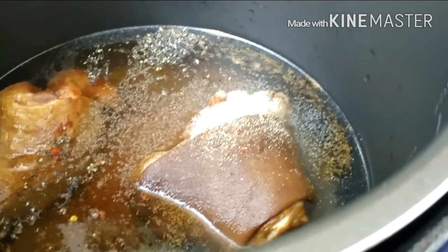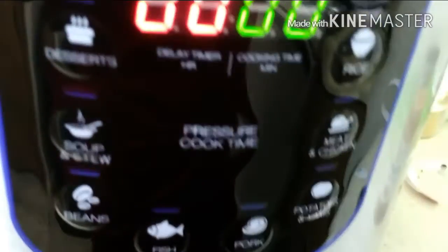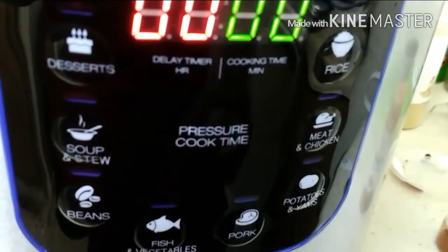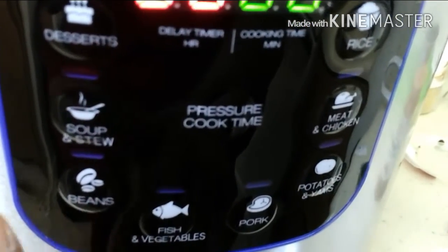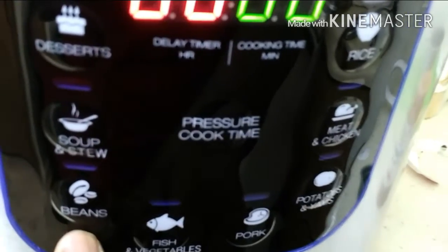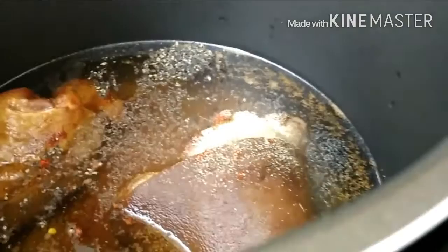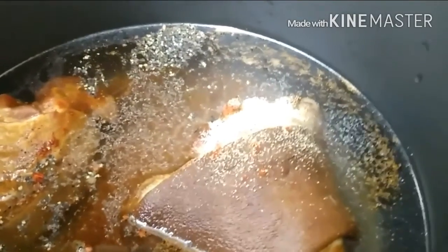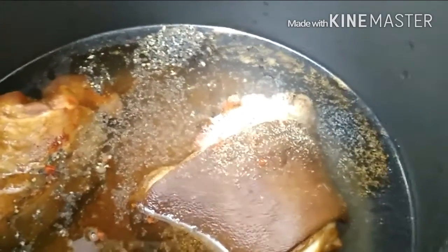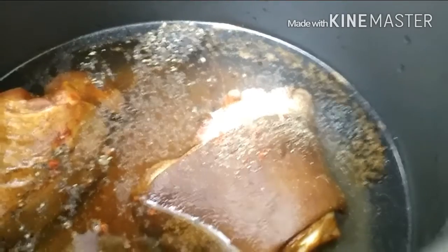Everything else is going to go in once I start adding my greens. Now, this is the pressure cooker that I'm using. The button I'm going to use here is the beans, because the beans go longer in the pressure cooker — it's a longer time. And I really want my ham hocks to go for a long time until they fall apart. So if this is the pressure cooker you're using, hit the bean option so it could go longer and be more tender.